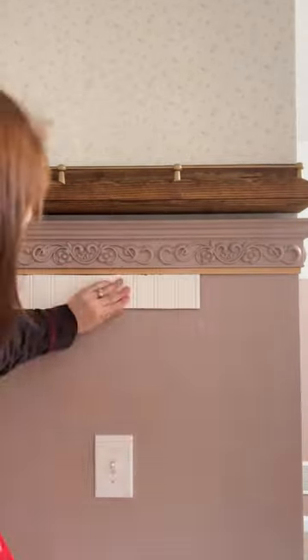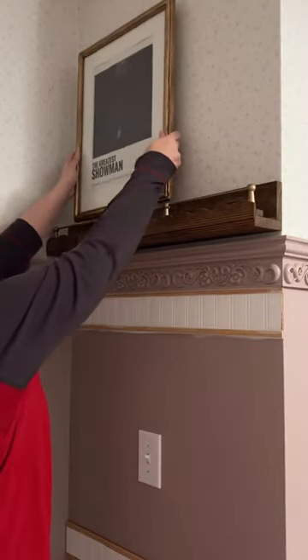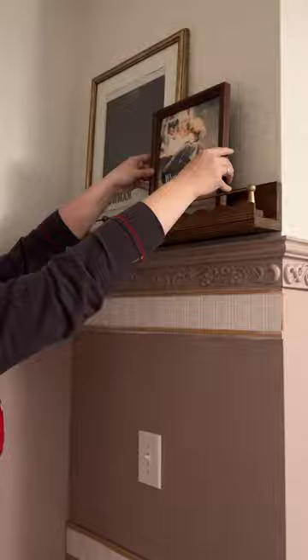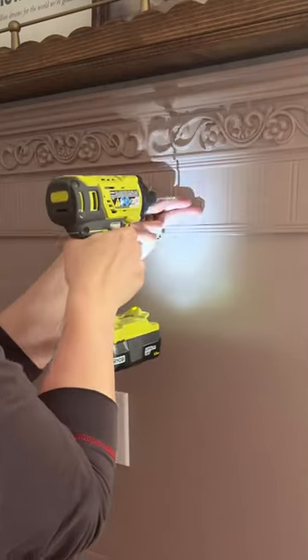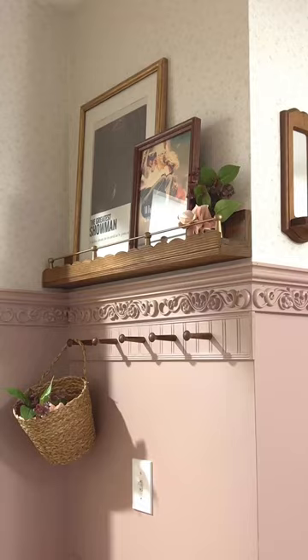I have to bring this home by adding some function. I designed a spot for coat hooks in my daughter's room. She wanted to decorate the shelf with art from her favorite movie, so that's what I gave her. I installed the pegs for coats, and here's how the space came out.